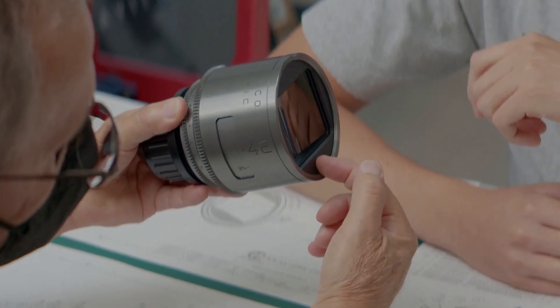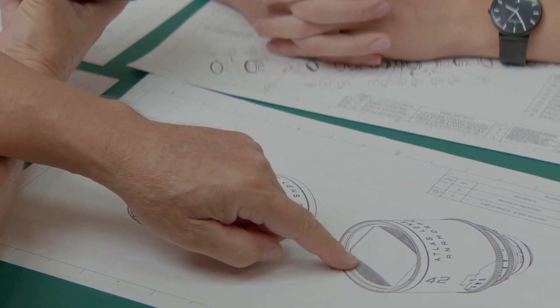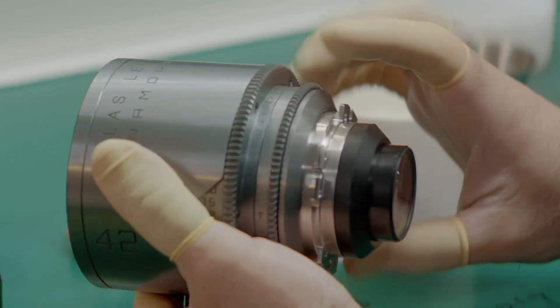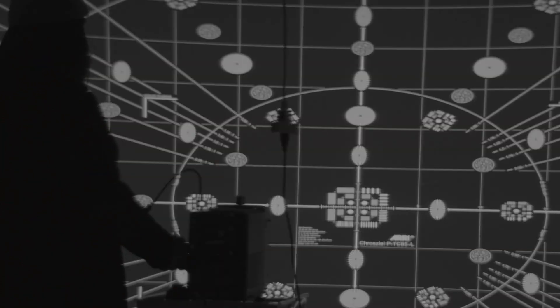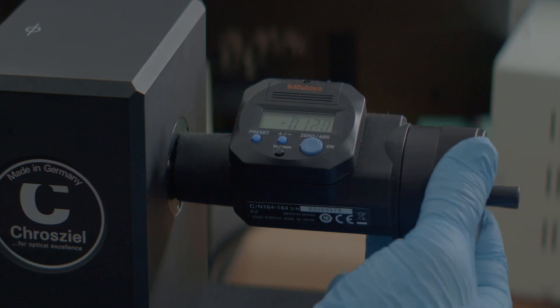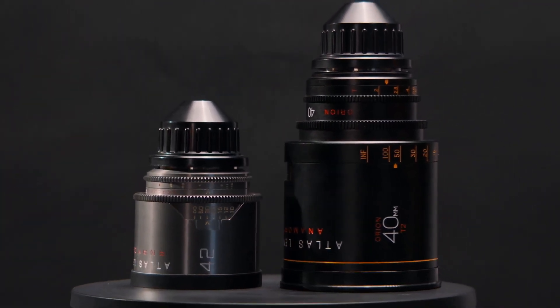We have a patent-pending design that allows us to make an incredibly close focus, incredibly compact anamorphic system. It's the first real new anamorphic focusing system in two generations — probably about 70 years. I'd say this is the most exciting thing that's happened in anamorphic lens design in the last 70 years. We've filed the patent for that, and that's what allows them to be so compact, so light, and incredibly accessible to a new generation of filmmakers while also offering full frame coverage.